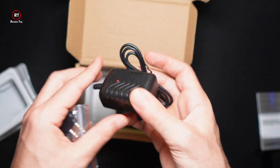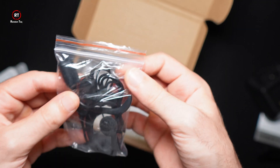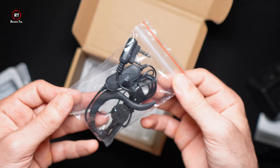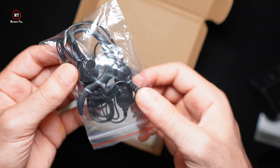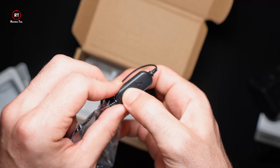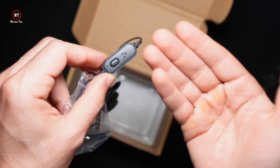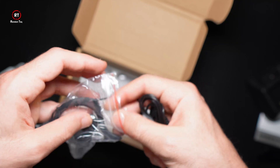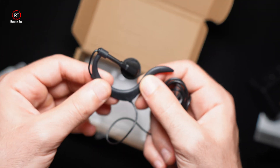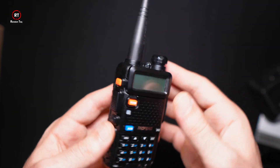Then you get the manual, the power brick with the charging station, and the last piece is the headset. It's one of those old-school headsets that clips behind your ear. The cool thing is you can actually use it to transmit — clicking this button is the equivalent of push-to-talk. It's surprisingly comfortable; although it's not the best built in the world, it does what it's supposed to do.